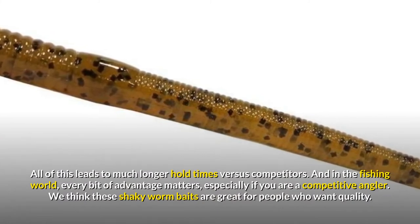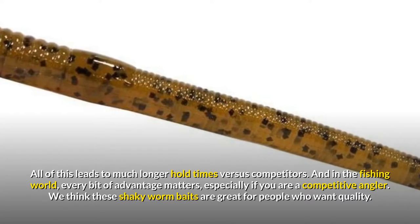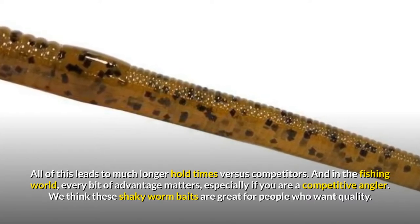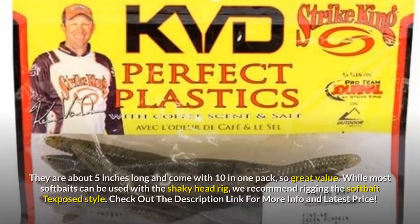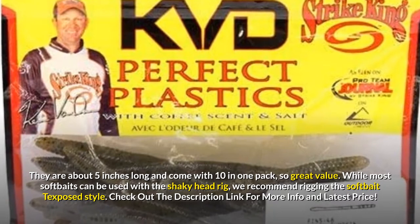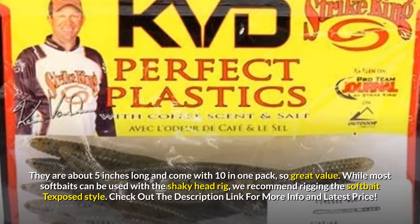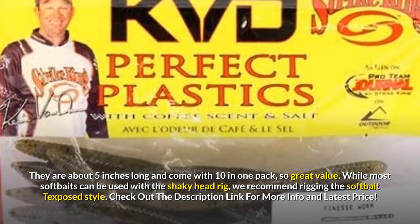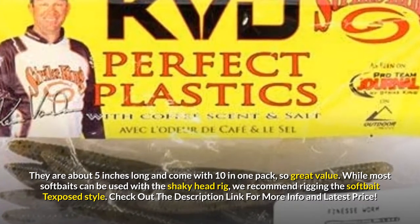All of this leads to much longer hold times versus competitors. And in the fishing world, every bit of advantage matters, especially if you are a competitive angler. We think these shaky worm baits are great for people who want quality. They are about 5 inches long and come with 10 in one pack, so great value. While most soft baits can be used with a shaky head rig, we recommend rigging the soft bait Texas-exposed style. Check out the description link for more info and latest price.